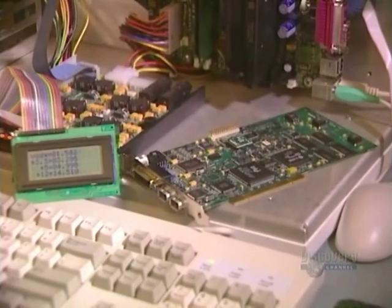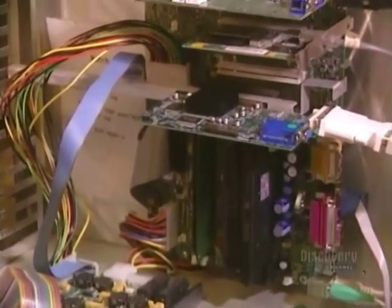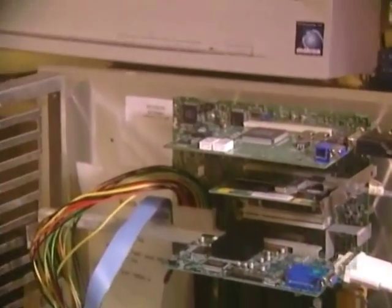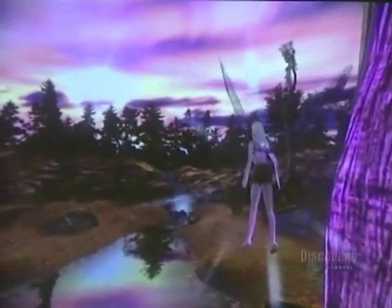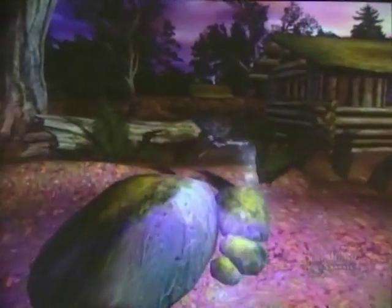And then a final test — a computer-aided operating test to see if the card is functioning perfectly. This company fabricates 200 models of different circuit boards and produces about 4,000 cards each week.